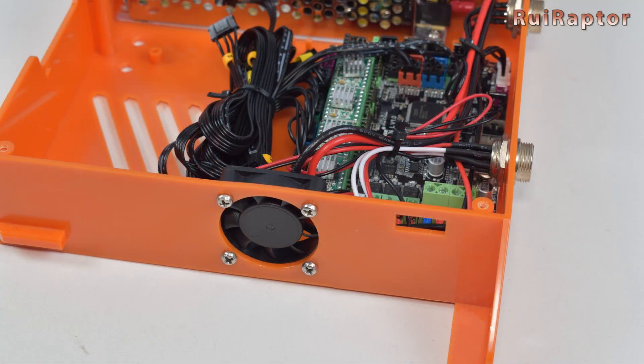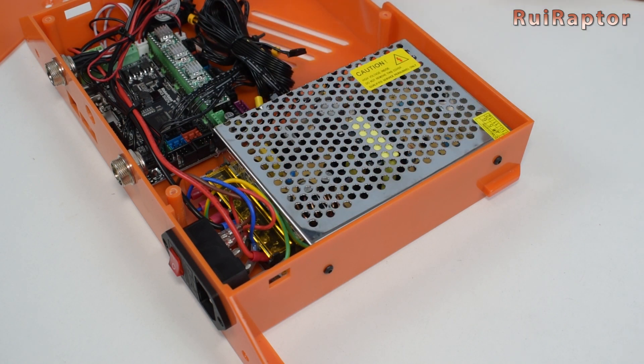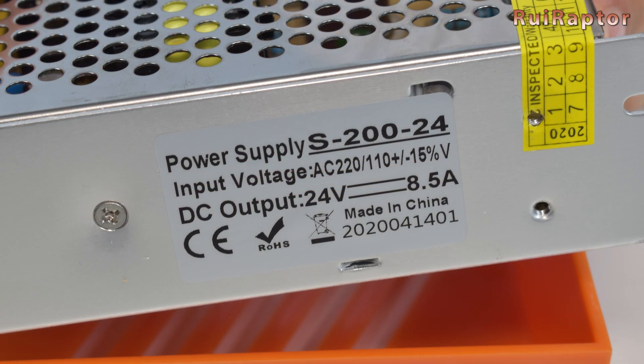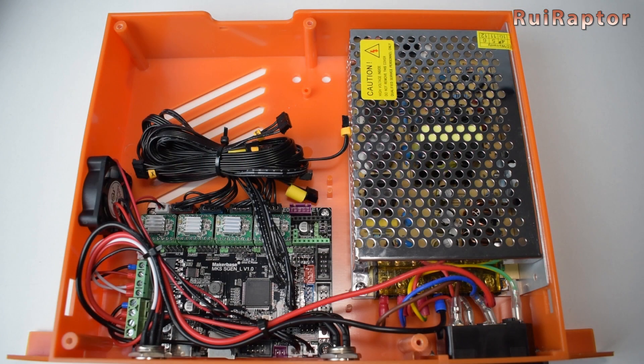At the side we have a fan pointed at the drivers to cool them down. The power supply is at the other side secured by a couple of screws. It's a 24V 8.5A power supply — the same model as the previous Tevo Tarantula Pro. Unlike the green Tarantula Pro, this one has more space and a slightly more powerful power supply would probably fit in here.